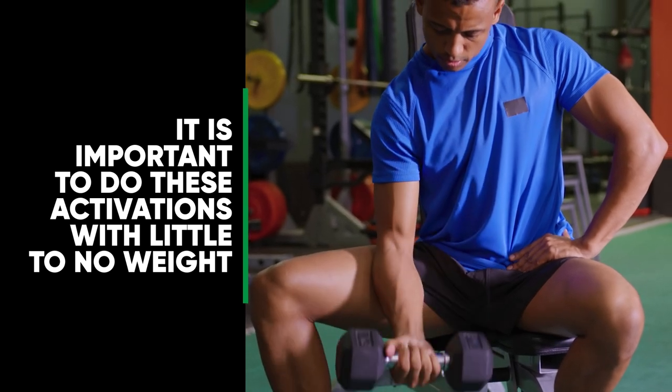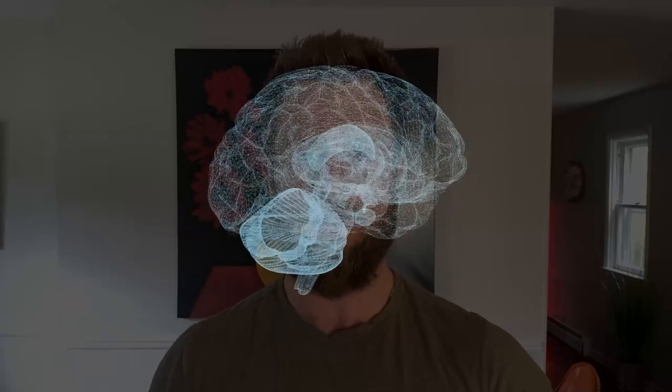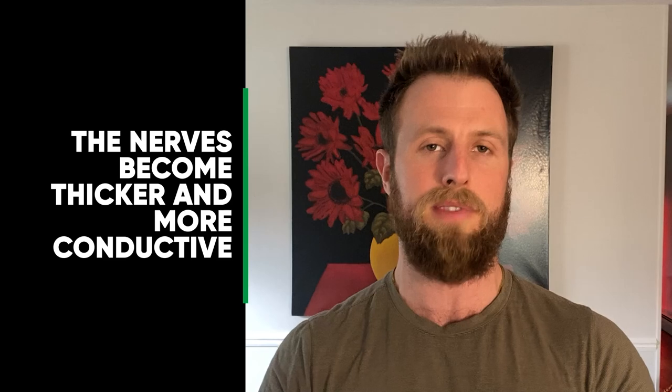The fix is to do muscle activations — short, controlled, specific isolation movements that activate the right muscle groups. It's important to do these with little to no weight. We're working on the neuromuscular system here, not training for hypertrophy. We're trying to facilitate the mind and the nervous system to communicate with that muscle. Over time, as you get the muscle to contract through isolation exercises, the nerves that innervate that muscle will become more myelinated — thicker and more conductive — which is how the body actually develops the mind-muscle connection.